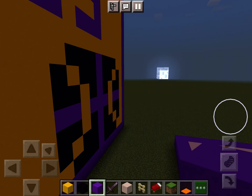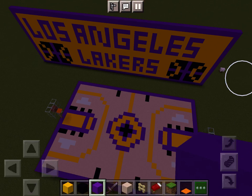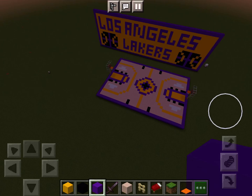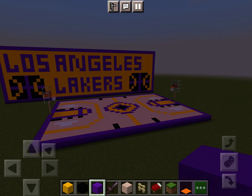As you can see, this thing says Los Angeles Lakers. Those basketballs there. Off camera, it took me about two hours to redesign this court. This is a new series of me showing my redesigns for NBA basketball.